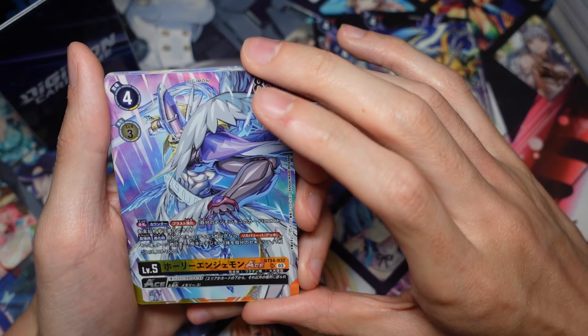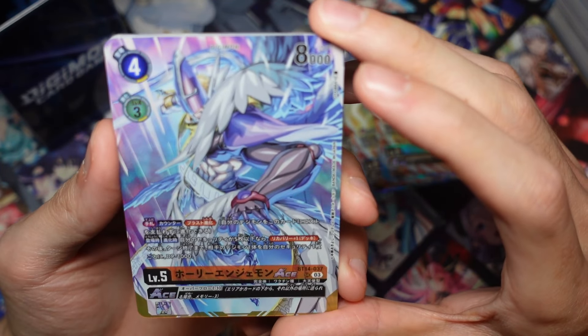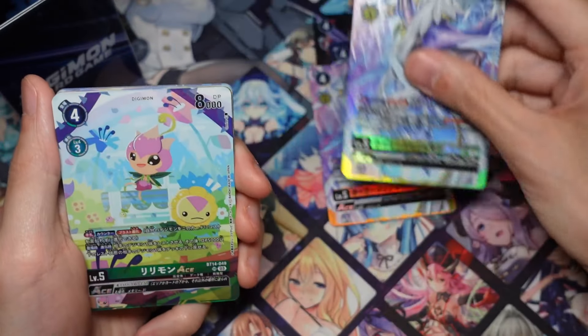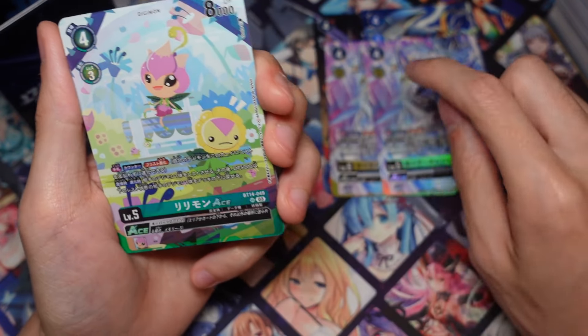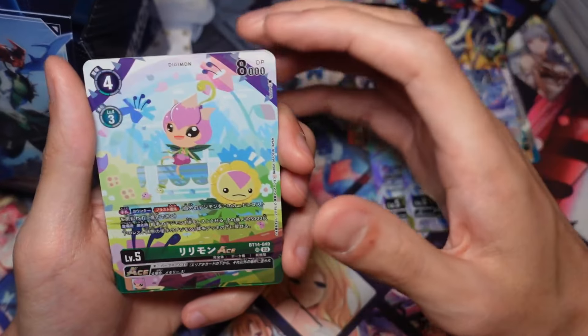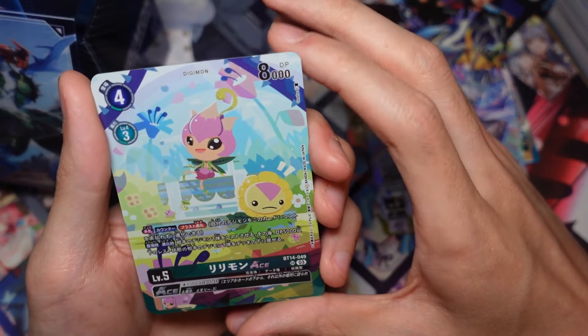We got MagnaAngemon Ace as well. This one is pretty cool I think - it's also used in quite a few yellow decks, so that's pretty good. We also have Lilimon Ace. I think these are all special alt-arts for the English version, so us getting them in a box set like this is pretty pogs. The artwork on Lilimon is very cute.